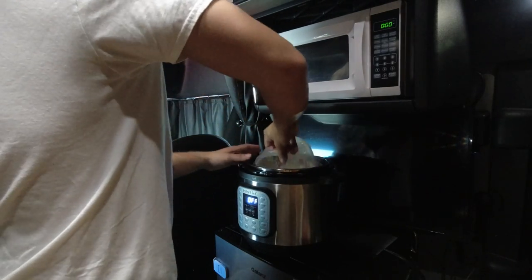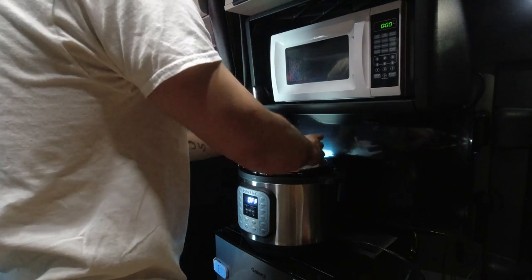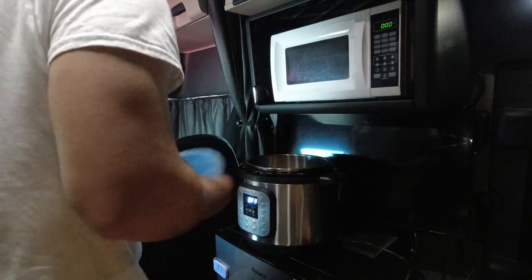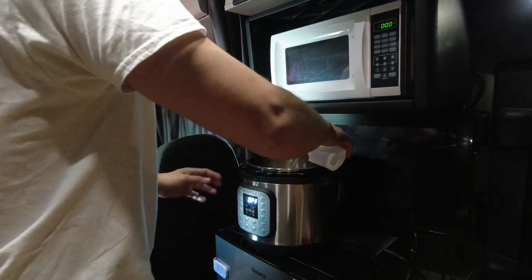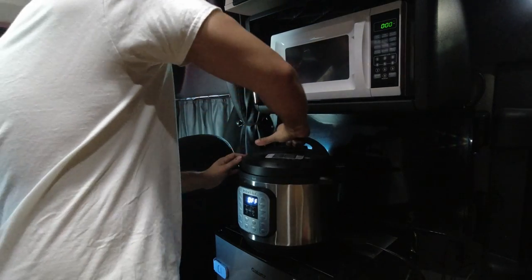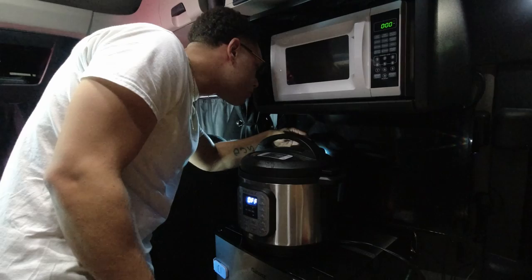Now we're going to go ahead and throw it in the pressure cooker, doing this on high for three minutes. Make sure you get every single last grain of rice — no man left behind. Go ahead and add your water in there. We're going to do this on high for three minutes, and then let it natural release for 10 minutes before we pop the seal.